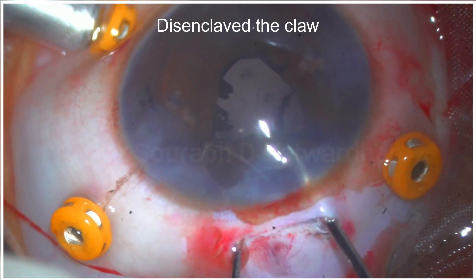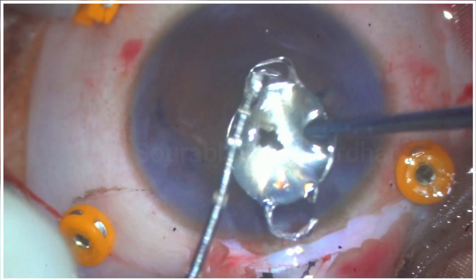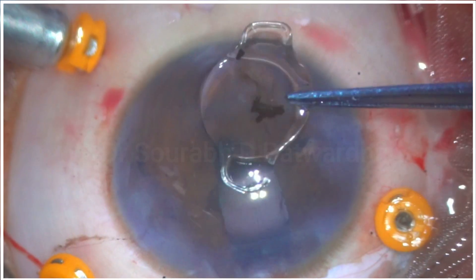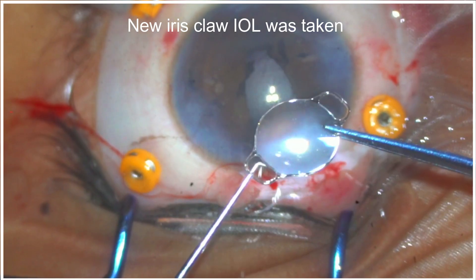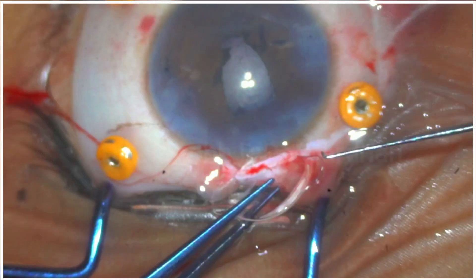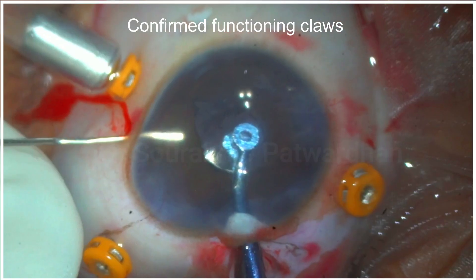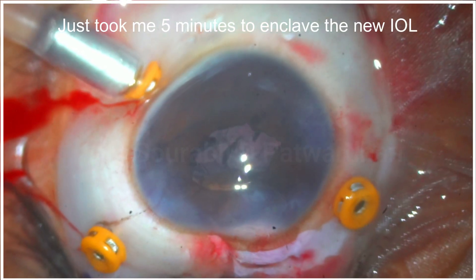I had to carefully dis-enclave this iris claw IOL from one side. I was surprised how it had enclavated into the iris when there was no claw. What had happened was: on one side there was no claw, and on the other side there was a self-made claw — probably the force had broken the haptic and that part got enclavated, but it was not stable. So I decided to take a new iris claw IOL, confirmed the functioning claws, and then it was very easy — I could enclave this IOL in just five minutes.